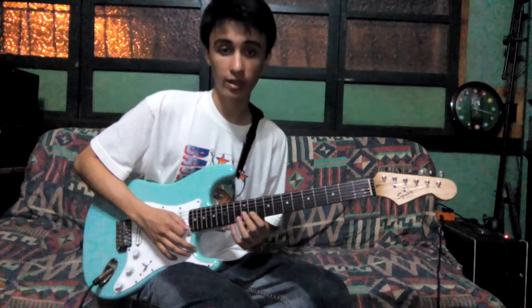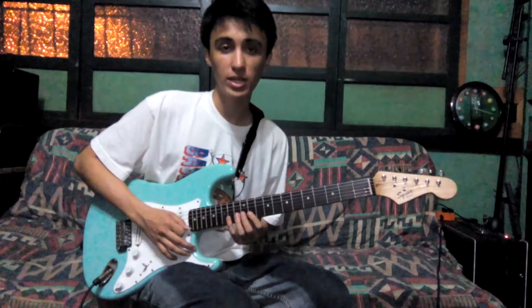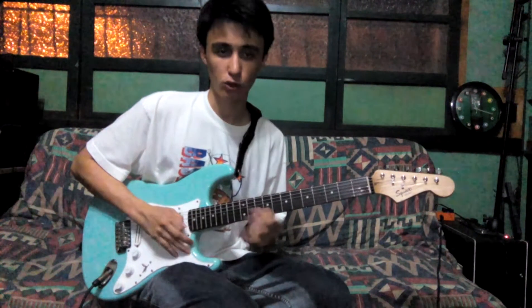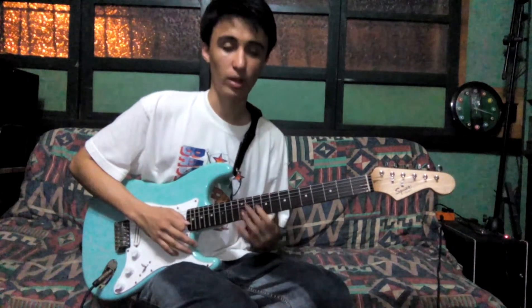Then we play 11, 12, 13, 14 on the B string. Then slide from 10 to 11 twice, and we land on the F.